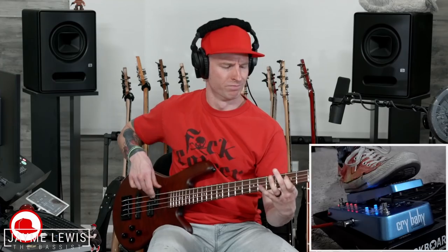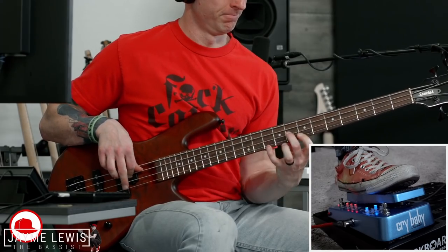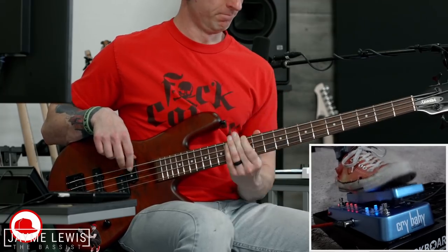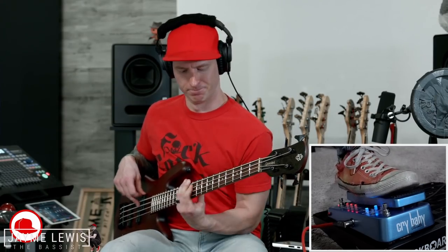How about thrash metal? In this case I'm going to leave the fuzz on pretty much the whole time, but I'm going to bring in the blue wah channel just to emphasize a few melodic lines. Next, let's check out what it sounds like when we use that clean wah — that blue channel again — to augment sort of a funky pop rock bass line.